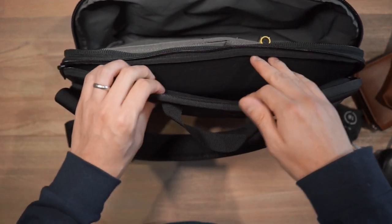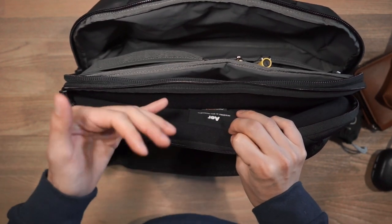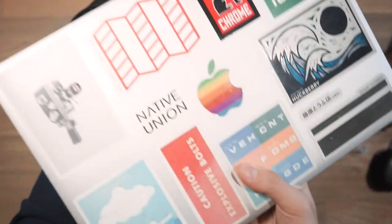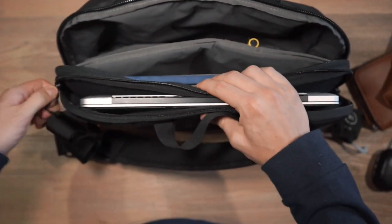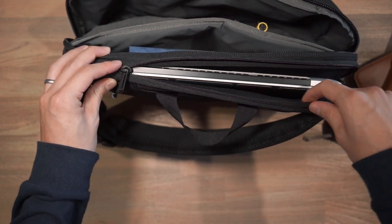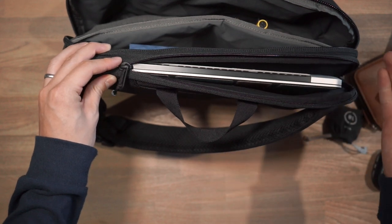Taking a look at the laptop compartment, this compartment can fit up to a 13-inch laptop. It's fleece-lined and padded, so it'll protect your laptop. This is my 13-inch MacBook Pro Retina, and it fits in there really snug. In terms of protecting your laptop, there is a little lip around the entire perimeter of the laptop compartment, and that'll assist with any impacts or drops.